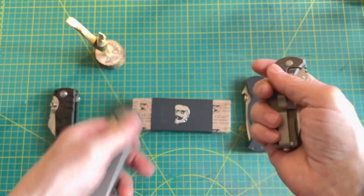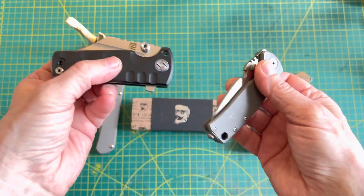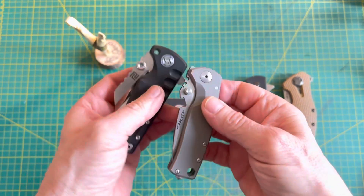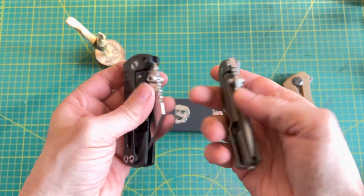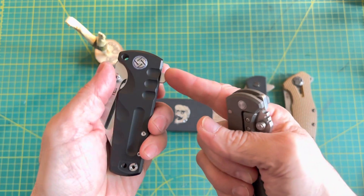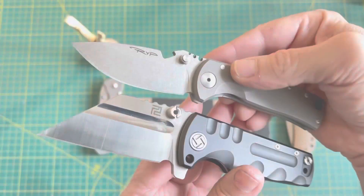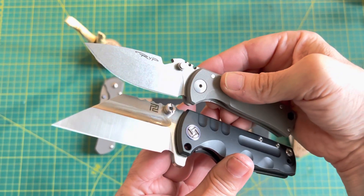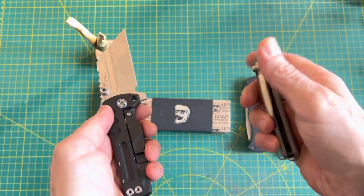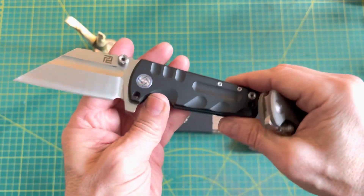Another comparison is this Proponent from Artisan Cutlery. Size is very close, very similar — both on bearings, both S35VN, both with thumb studs. This one's got a flipper. Both have very functional pocket clips, but completely different blade finishes. There's also a similarity in tool action: there's a hole here where you could screw in a little bolt.